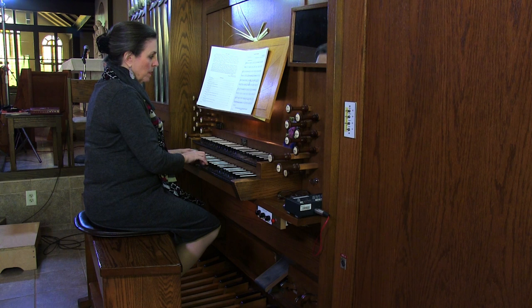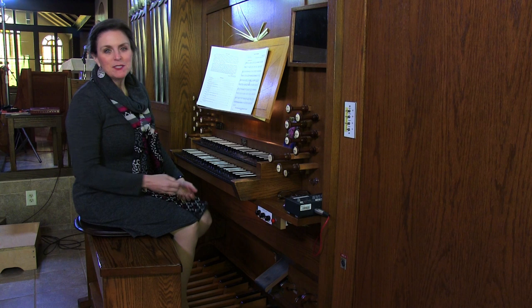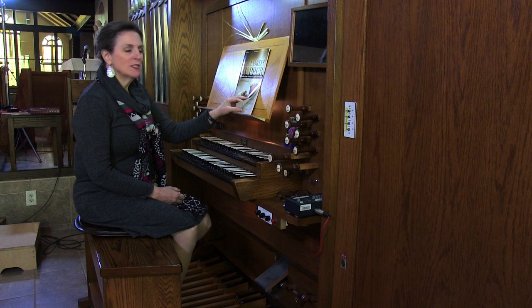And you could repeat and vary the registration from there. This is music published by Lorenz Publishing. The name of the collection is The Lord's Supper, Flexible Organ Settings of Communion Hymns. If you'd like to purchase this, you can simply click on the link below in the video description.